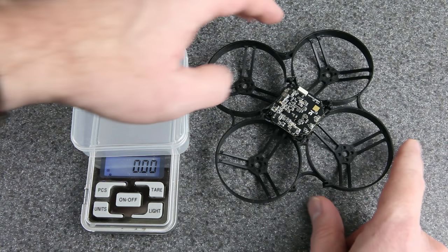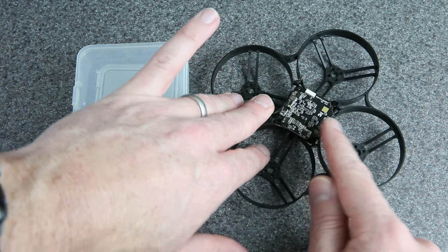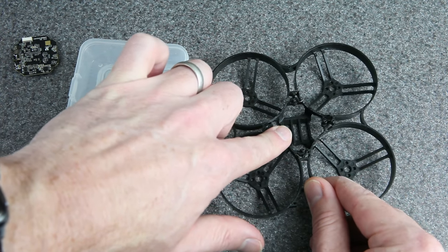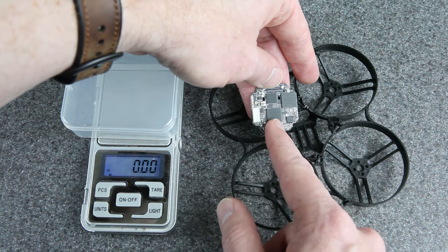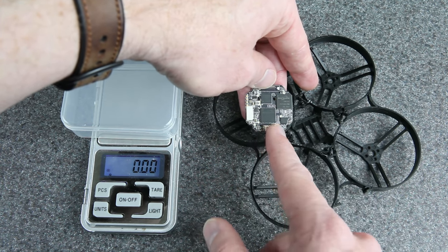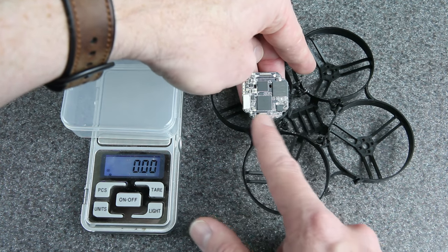The VTX is going to mount in the frame just like a flight controller would. It's got a nice low profile, but it is wider than most whoop flight controllers, so it would hit the frame normally. To get it to sit that low, I had to carve out some of the material on the frame to lower the rims on the sides. There are a lot of tiny components near the edge of this board, and you would not want any of those touching the inside of the frame rim — in a crash they could break off a capacitor or something. So be careful and make sure there's a gap.